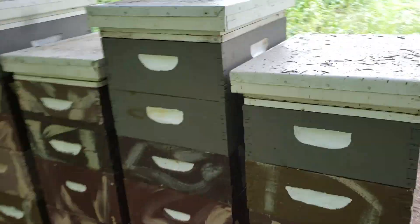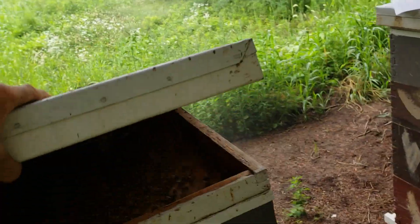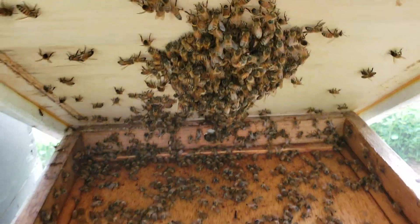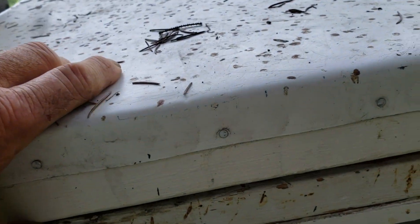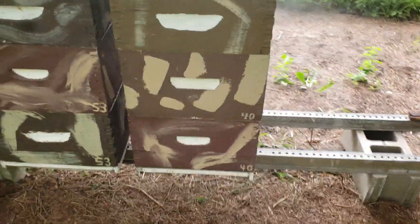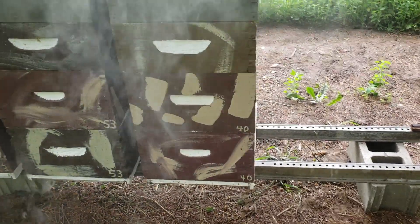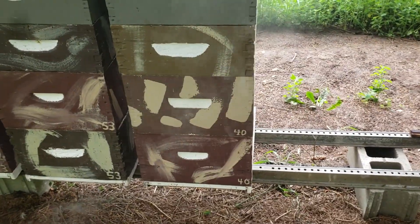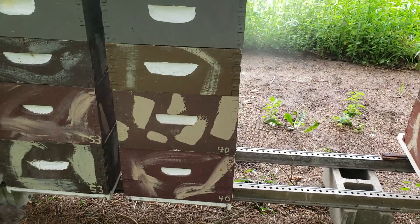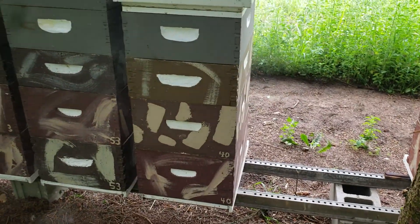Let me show you this colony here — this queen is two years old. Do you really think she needs to be killed? Maybe if this queen slows down at the end of summer going into winter I'll requeen, but if she still has a large colony I'll let her stay. I won't kill her — we'll see if she makes it through her third winter. I've never had a queen make it to three summers; they usually get replaced before June of their third summer.